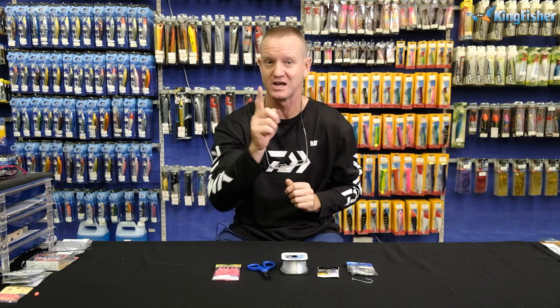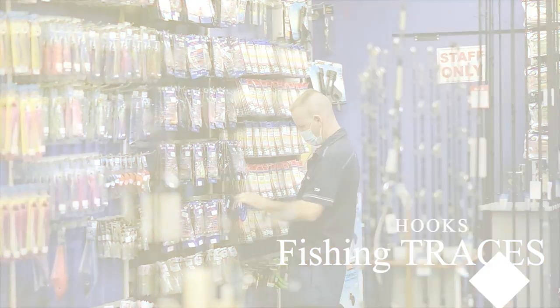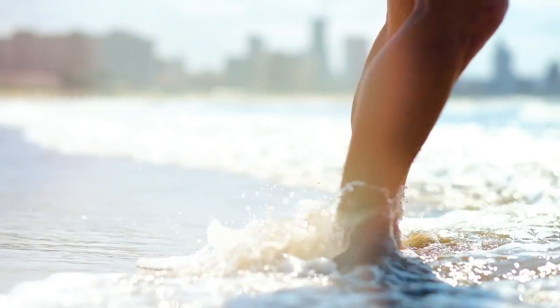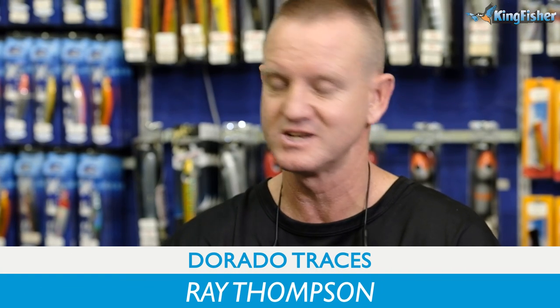Today I'm doing Dorado and using a J-hook. Ideal trace for paddle skis, jet skis and ski boat fishing.